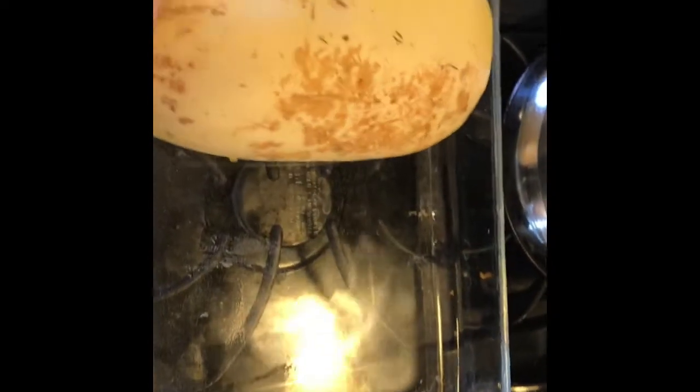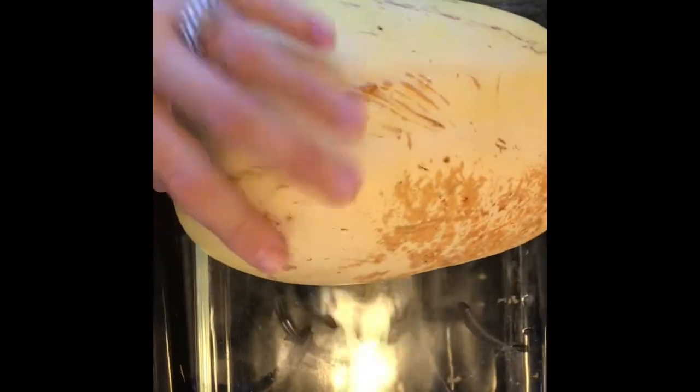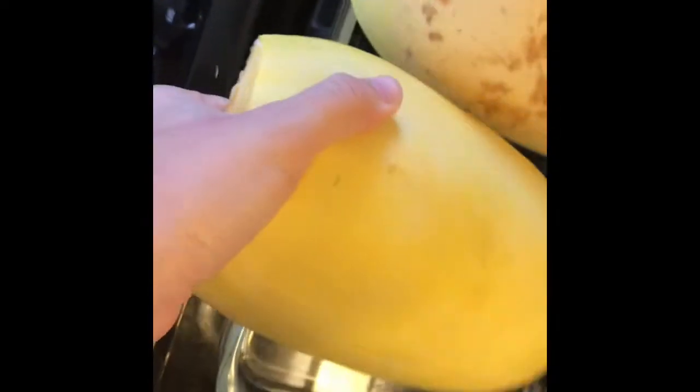I cut the spaghetti squash in half and deseeded it. As every good home cook knows, you've got to have your compost bowl not too far away when you're cooking. Next I'm just going to take my spaghetti squash — this one's a little big and hangs off the edge, but that's okay — and place it on a 9 by 13 glass pan with some water in it, about half an inch.